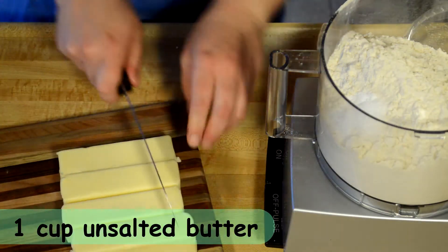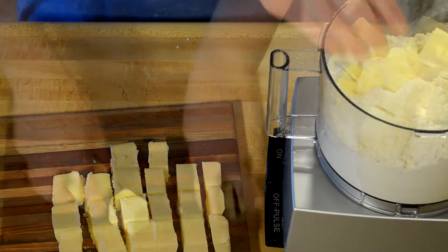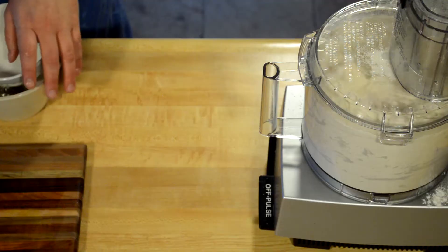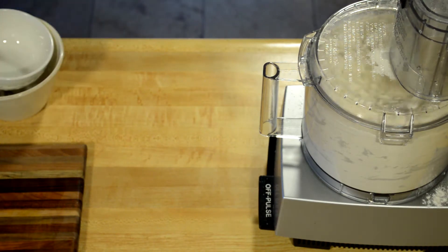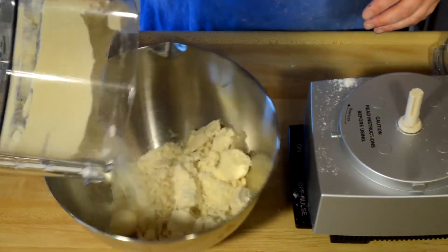I add my butter when it's really cold, and I'm going to let it go into the food processor and spin it until the butter chunks have combined, but not totally combined. Here you'll see that there's still large chunks of butter left. This is okay.